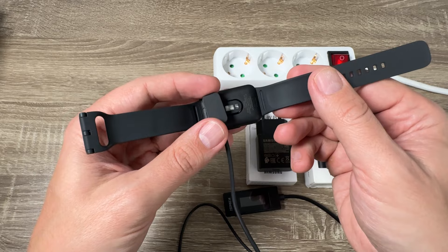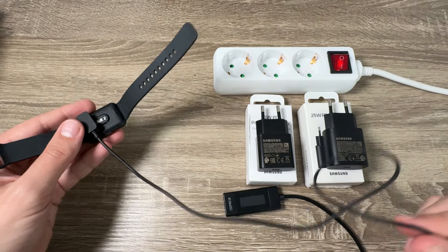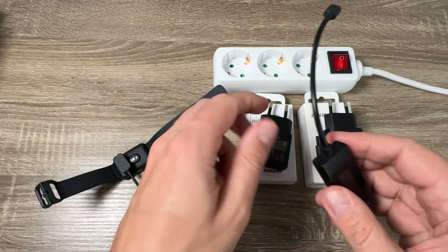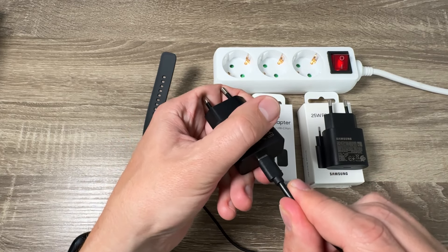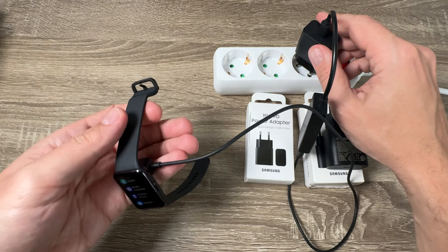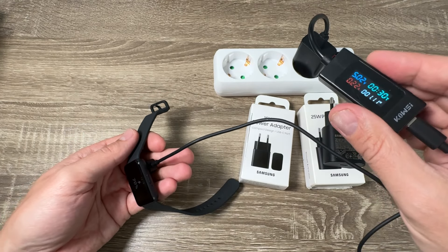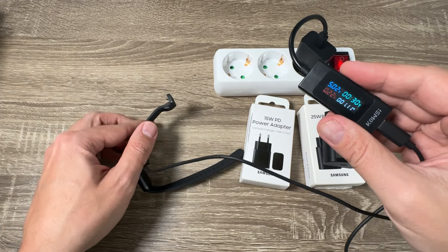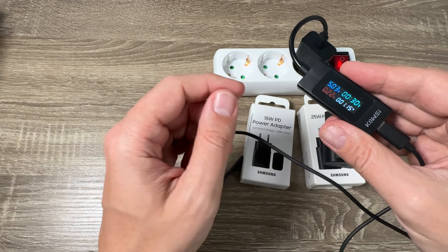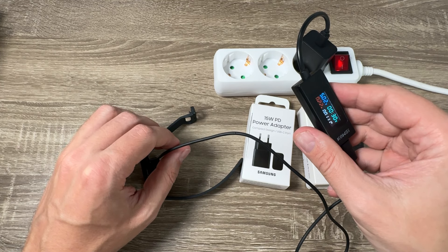Now I will connect the charging cable to my little tool to see the real power, then connect it to the power adapter and plug it in. It's charging — let's see the real power. We have only 1.11 watts, 1.18 watts. So this is the real power to charge this band.